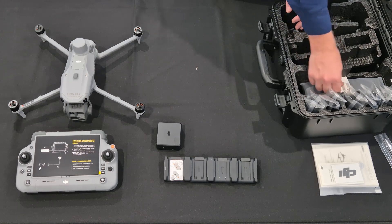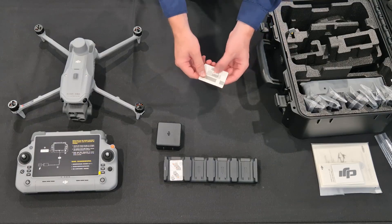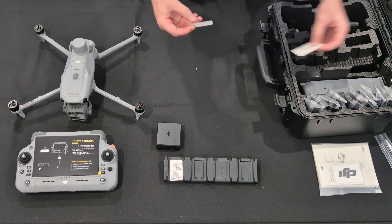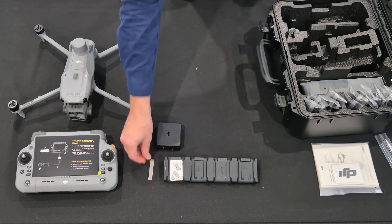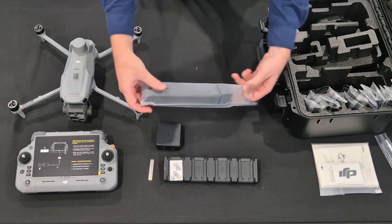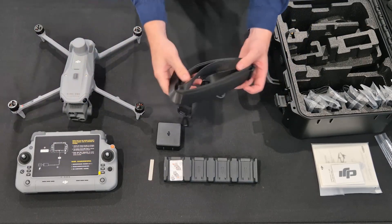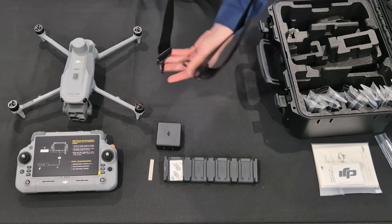At first I didn't know what this part was, but now I know it's a tool that's actually used to take off the flap on the top of the Matrice drone — that small latch with the DJI logo on it. You can put a dongle in there for internet access. Now we have a strap — this is supposed to go on your case so that you can carry it over your shoulder if you don't want to just use the handle.